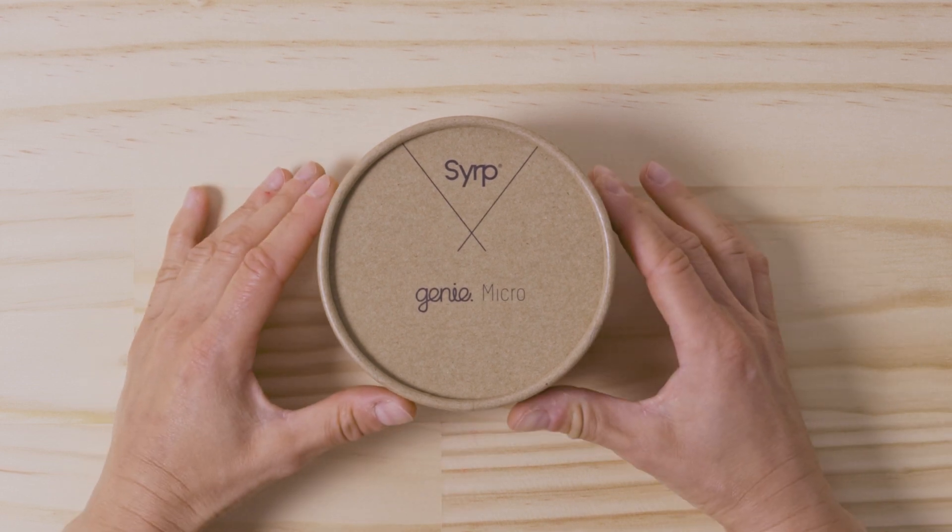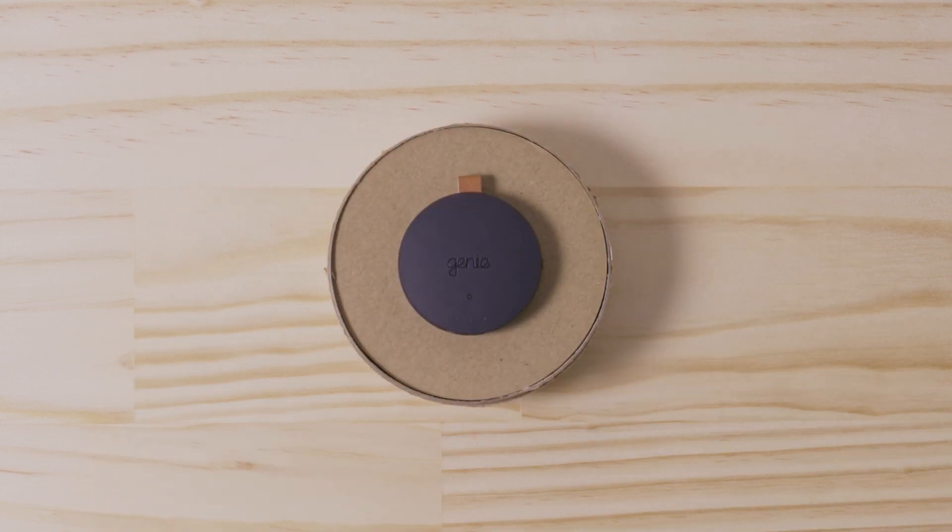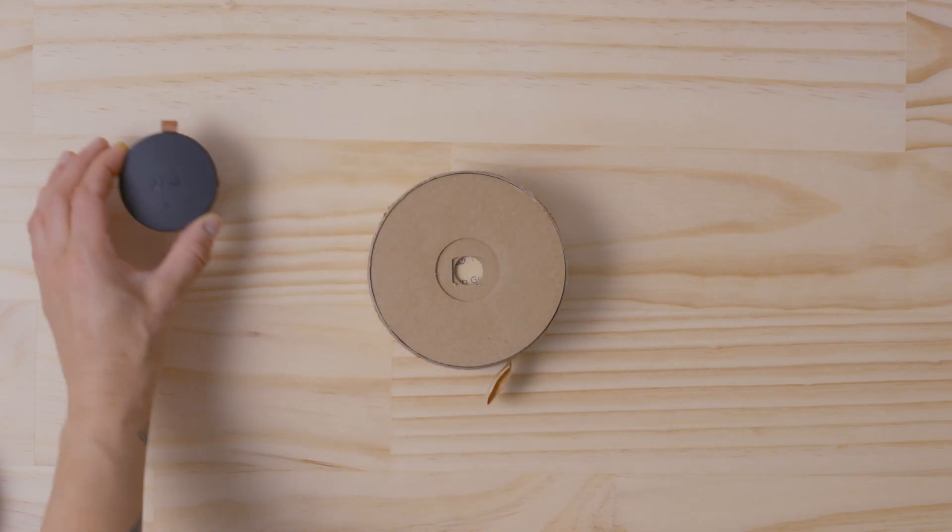Introducing the Genie Micro, an easy to use and ultra-portable device for controlling your camera to capture photos, time-lapse, and video.